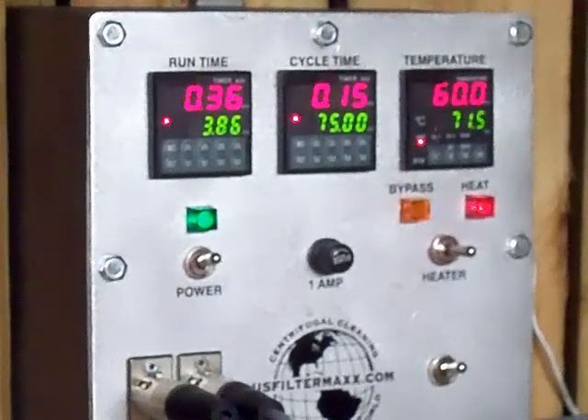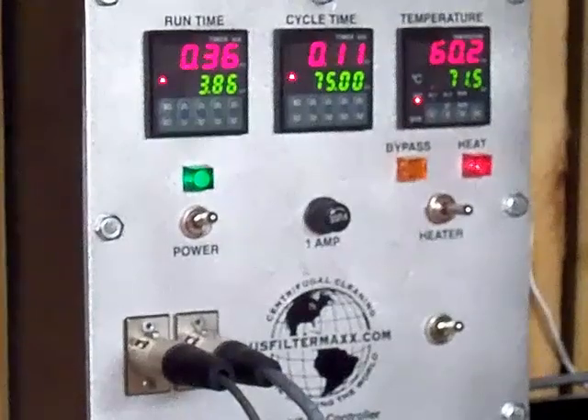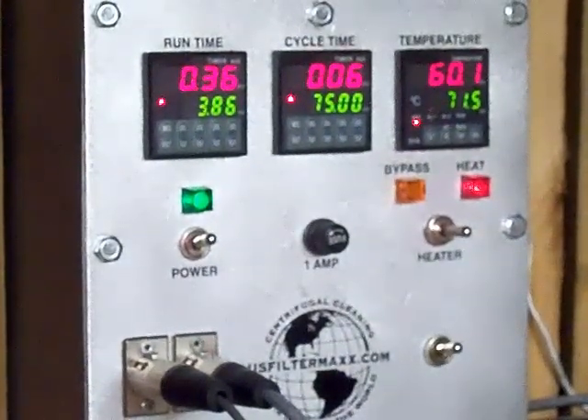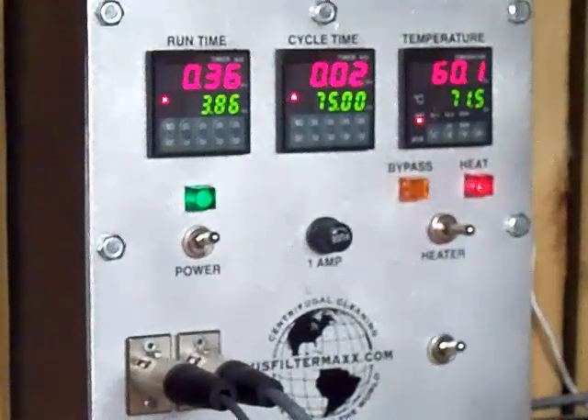This is Steve at FilterMax. We've been running our centrifuge all day. There's our centrifuge controller. It's going to cycle down in about 8 seconds for the dump, or it dumps the bowl.